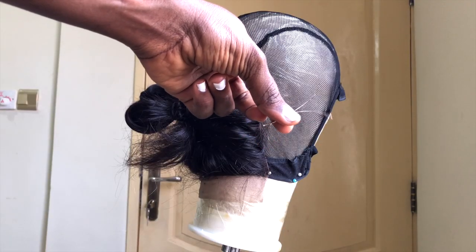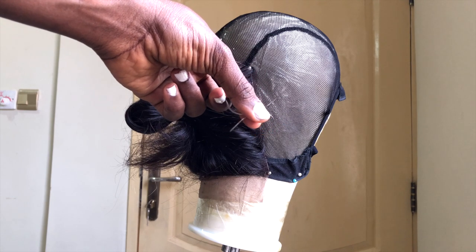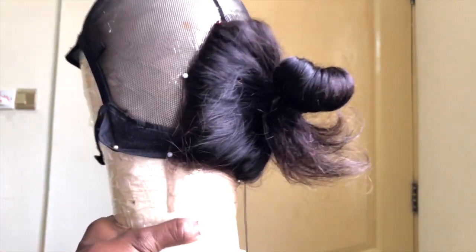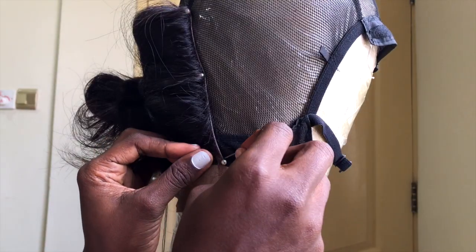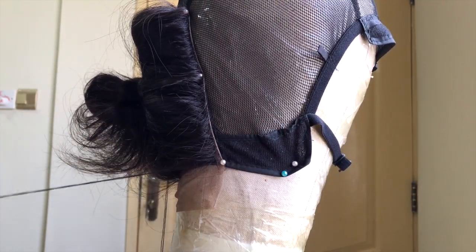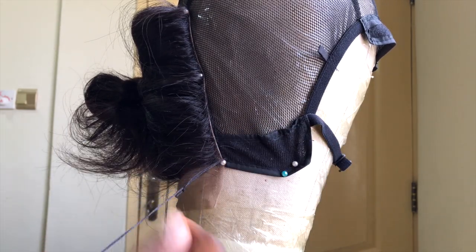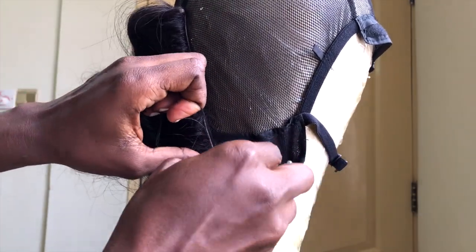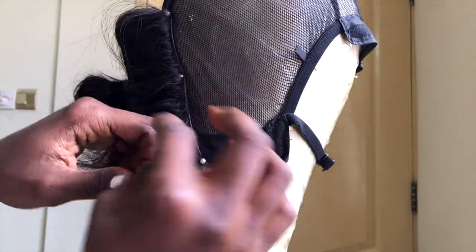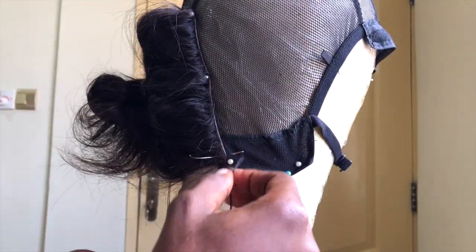Then sew your closure down snug — I like to use two C needles for this. I usually start by sewing the right side of the closure and securing it down, then I move to the left side and secure that down as well. I sew the closure round, going to the top and all around to meet up at the very top, then tie everything up together. This ensures that the closure is always, always flat.